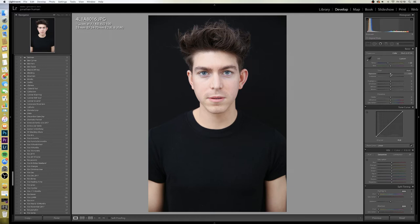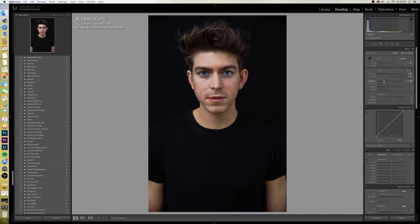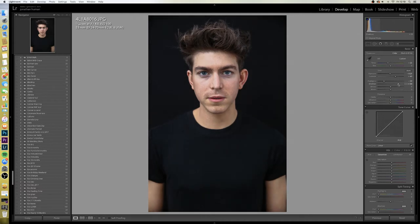Exposure — I'll just dull it down a couple of notches. Contrast — I'll boost the contrast quite a lot. I don't tend to do this on female shoots but on guy shoots I will. I bring my highlights down and you can already see the skin taking a nicer tinge. Then I'll push my shadows up to bring out a little bit more detail. Whites I'll just drop a little bit — some people take whites up but I feel it highlights the skin too much.